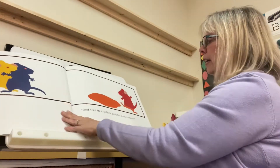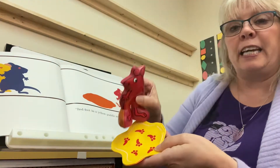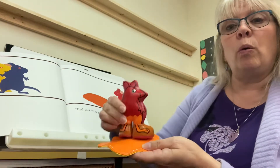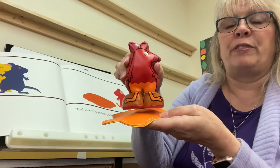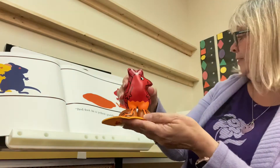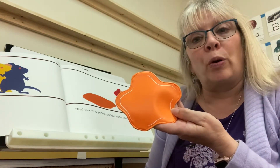Look, he cried — red feet in yellow paint make orange. And look, he has orange on the bottom part of his feet and his body. They made orange. Yes, they did. They made orange.